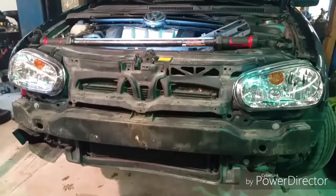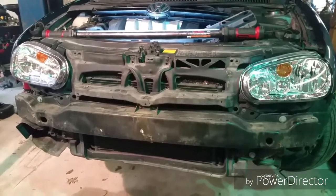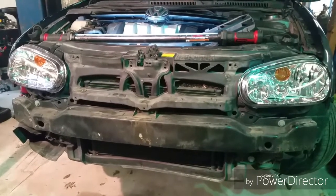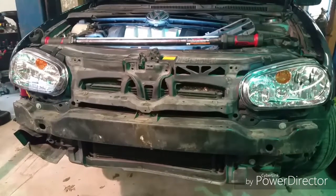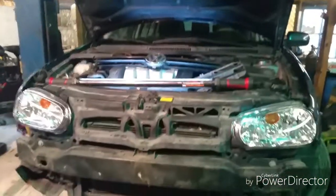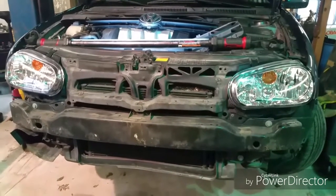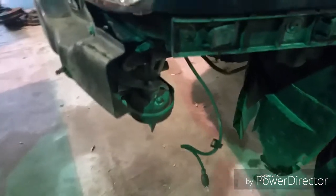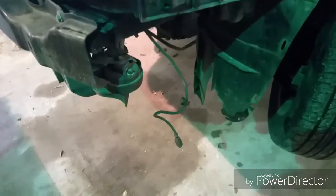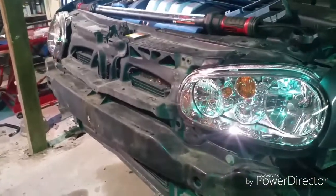It royally pissed off the service manager at a couple different dealerships to watch me put things back together by hand, which is part of the reason I quit. If you can't handle me doing this the best way I know, then you just can't handle me. It's also important to note that this is a great time to put your marker lights back in as you're putting your bumper back on. I'm going to blow this off real quick, mock the bumper up, get it close, put the marker lights back in, and blow everything back together.